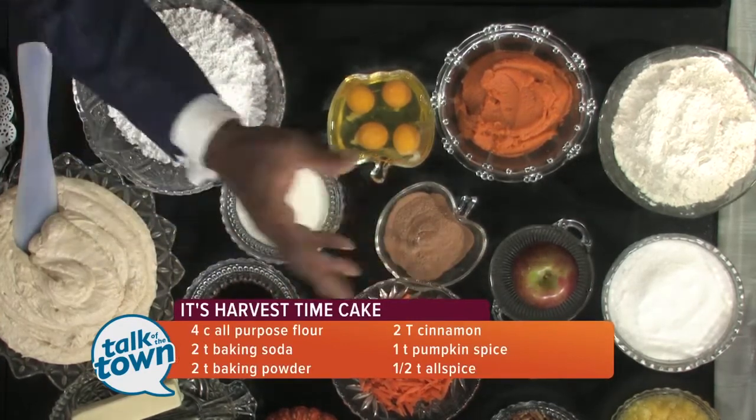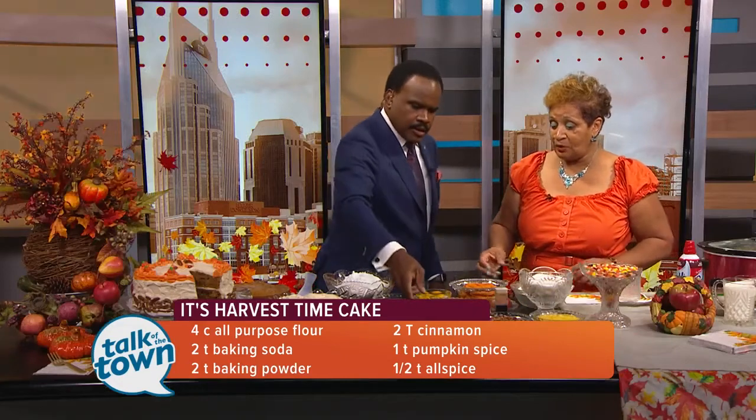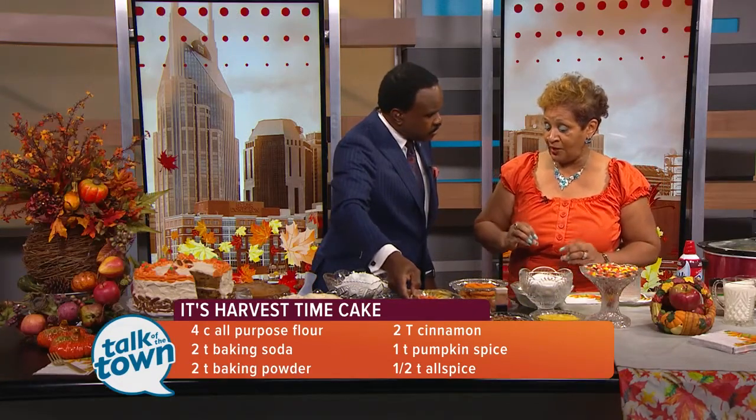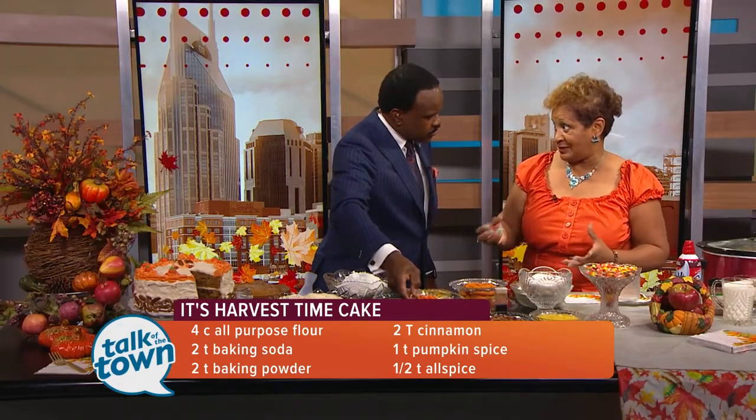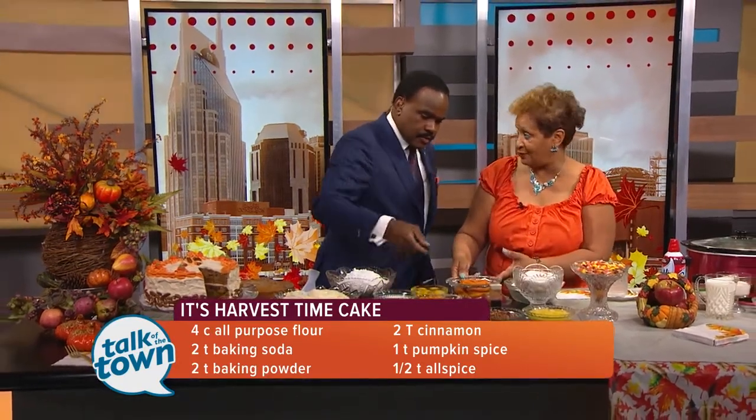So we've got carrots in here, but is this really a carrot cake? It's not a carrot cake because you just want some vegetables and fruits from the harvest. So you put your apples and also your pumpkin.